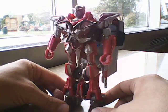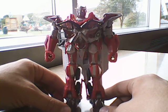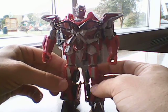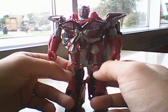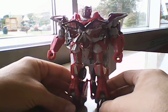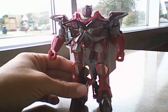So there you have it — there is Transformers Dark of the Moon Sentinel Prime. I'm going to be doing another review in a few minutes, and this one and the other one are both memory dedication videos. I decided I wanted to do them. I'll catch you next time. Bye!